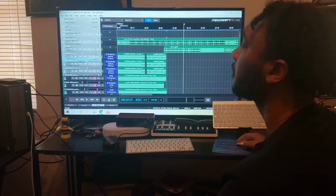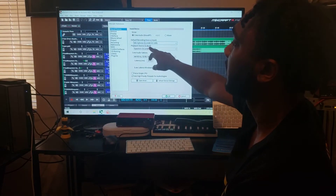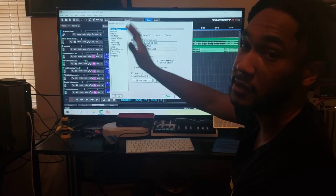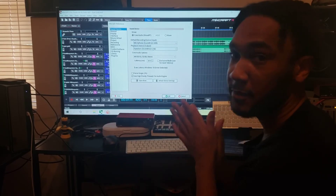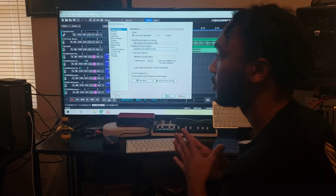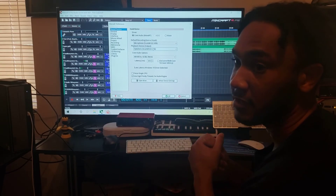Go to File, then Preferences, then Sound Device. Make sure your playback output is set to your Scarlett or whatever interface you have — make sure it's set on that. Hopefully this helped you guys out there with sound issues when using your interface with Mixcraft.